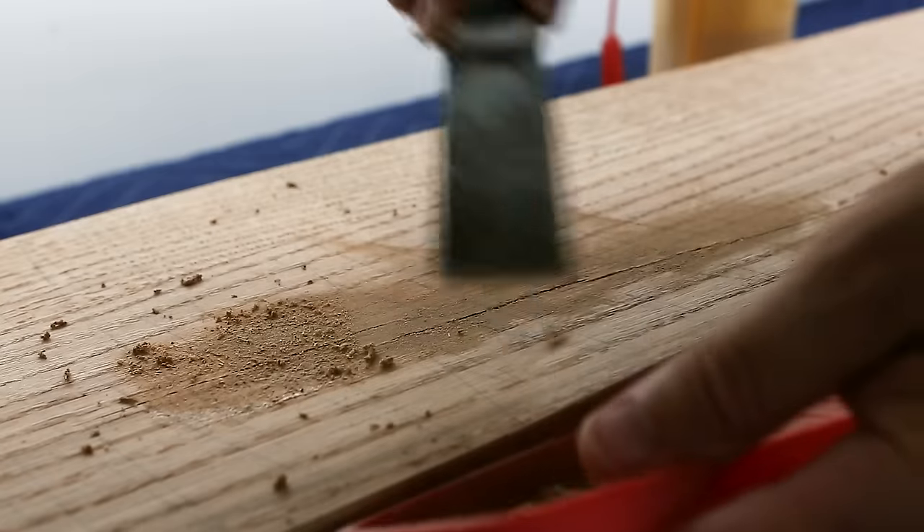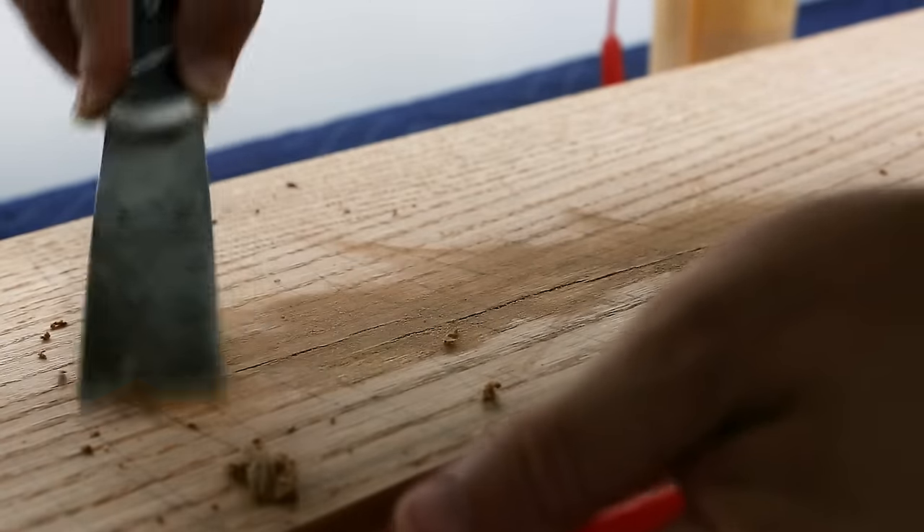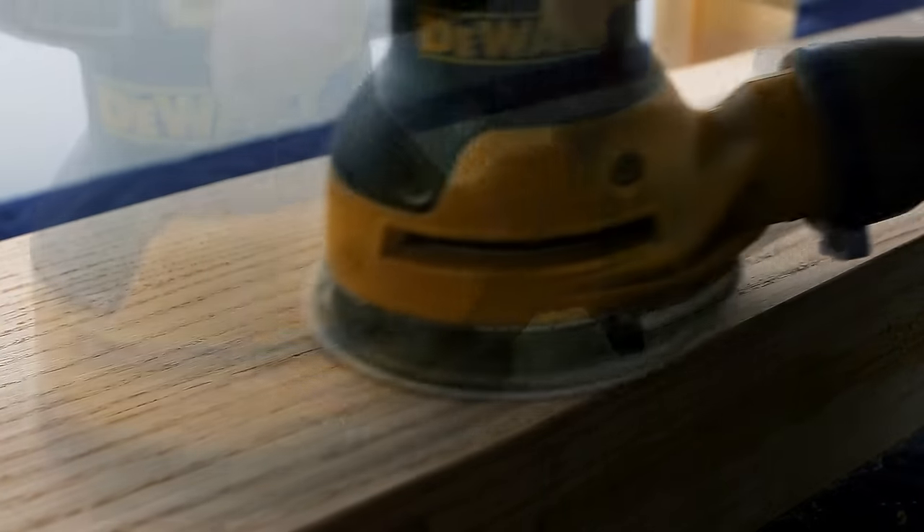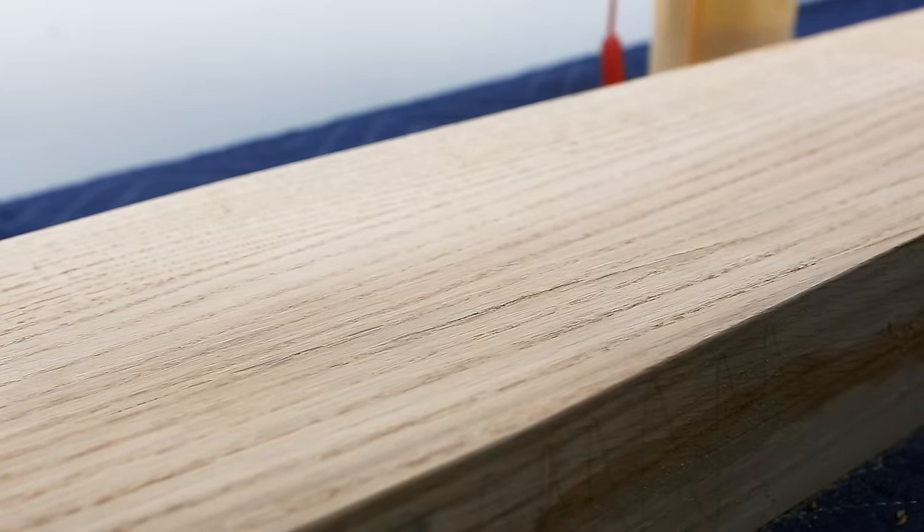There were several small cracks and gaps that needed to be repaired while I prepped all the parts for finish. Here I'm using CA glue as well as Titebond II and sawdust to fill those in. Now let's get this thing glued up.